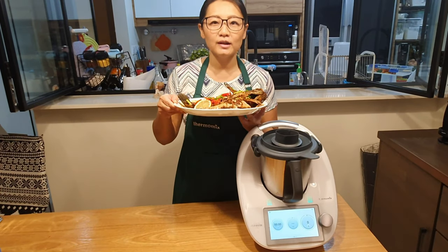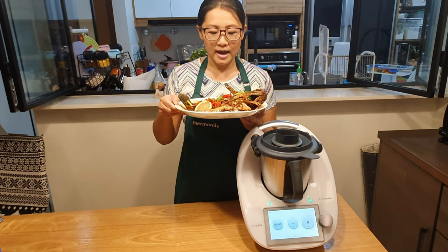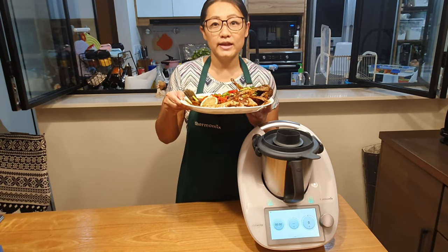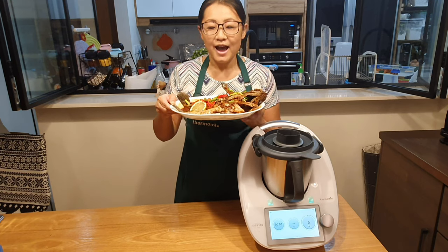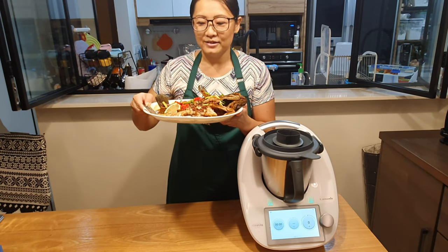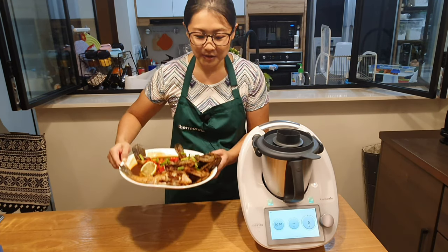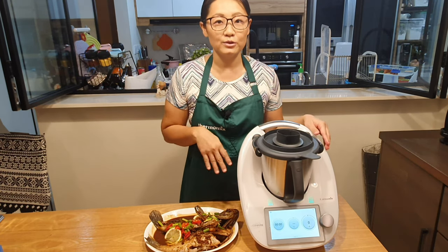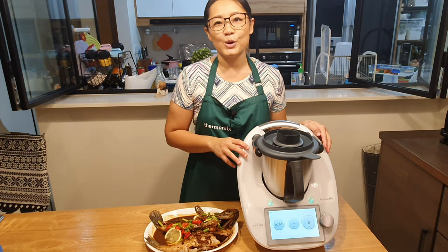Using the Thermomix. With the conventional way, I have to fry the fish first, and then the oil is everywhere in the kitchen. I have to clean — it's very difficult because the oil on the floor and the kitchen countertop is very troublesome.